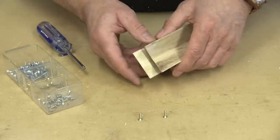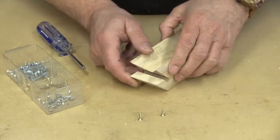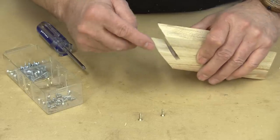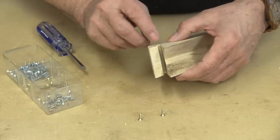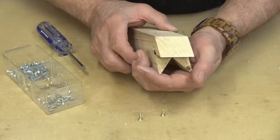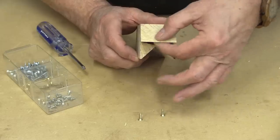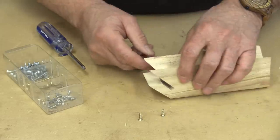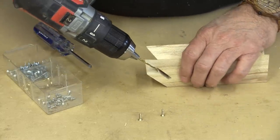I'm getting down to some real fine work here. I don't know if you can even see these little brass screws, but I want to drill a couple of holes — these are going to be my adjustments so I can move that blade forward. That's sort of what it's going to look like, and the blade will protrude down there, so I'm going to drill those holes and put those screws in.